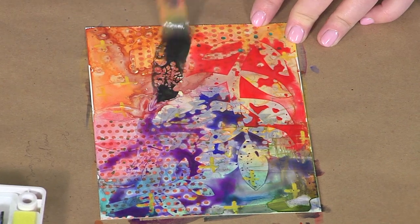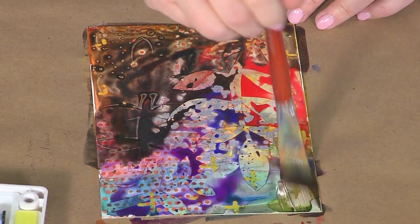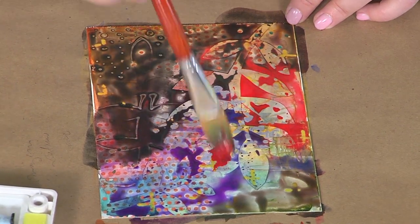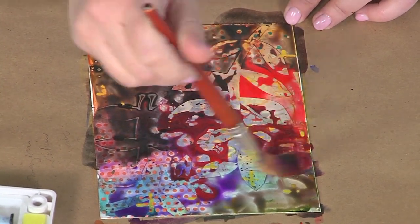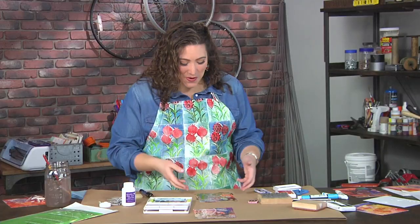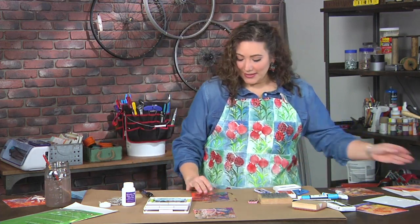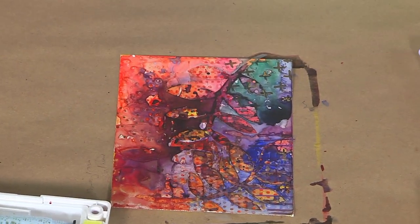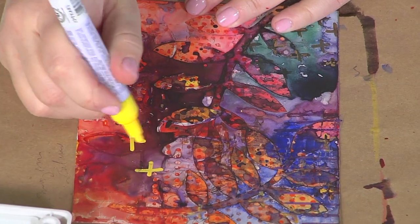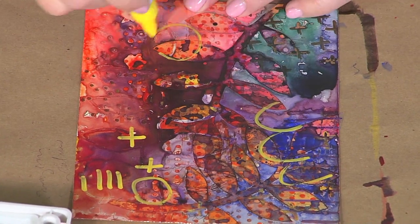I can even add black — no colors are off limits. It's everything and anything I want: just going, having fun, adding tons and tons of luscious gorgeous color. Even if it gets muddy, I know I've already protected some areas so it's all going to be OK. Once that is dry, I go back in and do all the same things over again — adding pattern, simple lines, simple shapes, nothing super complicated, scribbles — that's fine.